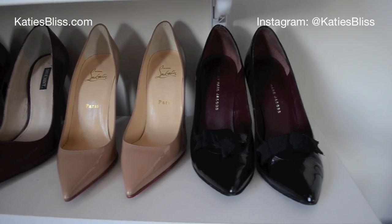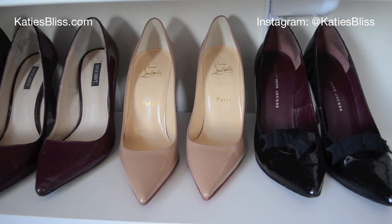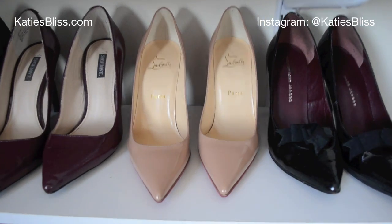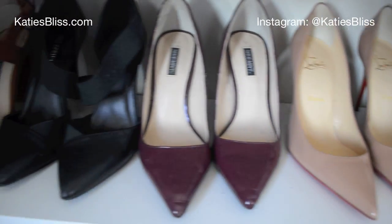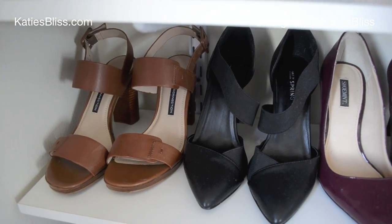Shelf number two is where I keep a lot of my pumps and heels. I have a pair of black Marc Jacobs pumps, my favorite Louboutins that I got for my birthday, Shoe Mint heels, strappy black pumps, and then a pair of sandals from French Connection that are new.